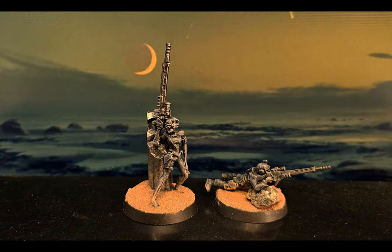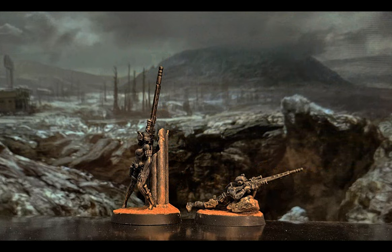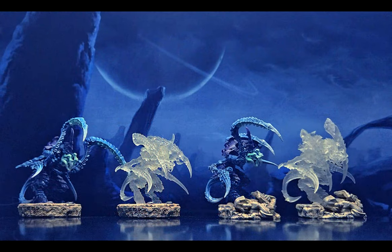The Vindicare Assassins came out great, and I pondered printing them with clear resin, but I couldn't justify the cost of an entire bottle just for a single figure — until I came across some great Tyranid models that would serve as Death Leapers.